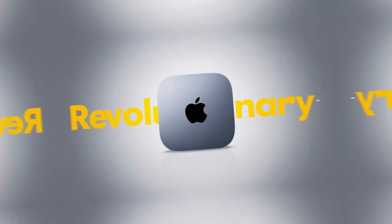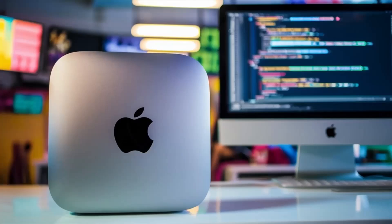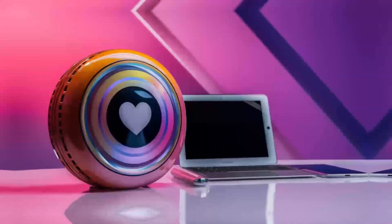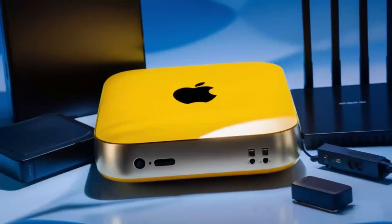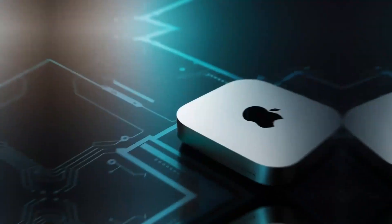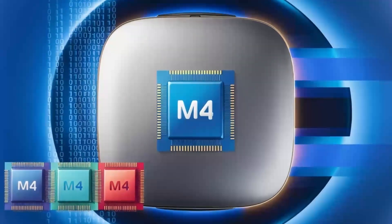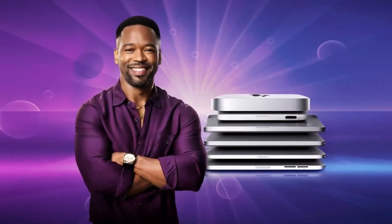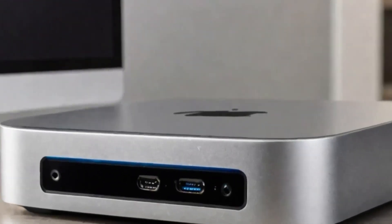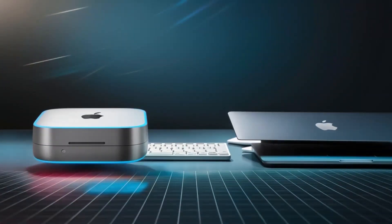On the positive side, the Satechi Mac Mini M4 Hub has a lot to offer. The build quality is top-notch — you can tell it's a premium product the moment you pick it up. It's sturdy, looks great with any Apple setup, and feels solid in your hand. The M4 chip, coupled with a variety of ports, gives you a fast, efficient way to work with your Mac Mini. With Thunderbolt 4 ports, 4K display support, and Ethernet connectivity, it can handle everything from casual use to demanding tasks like video editing or graphic design. It's also a great space saver if you're looking to keep your desk organized without sacrificing performance.